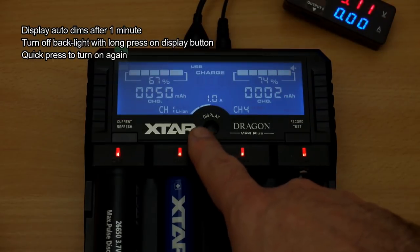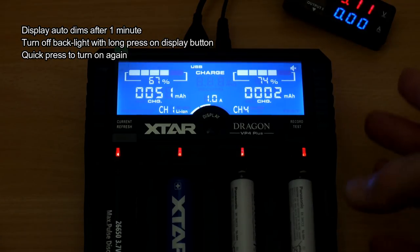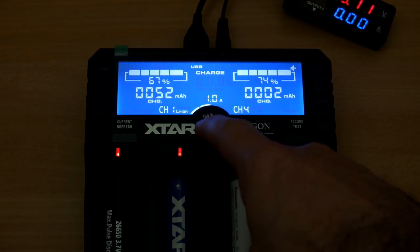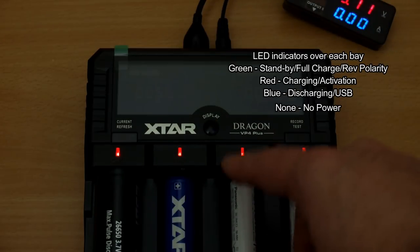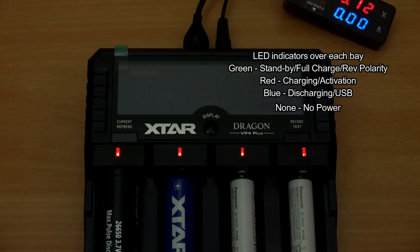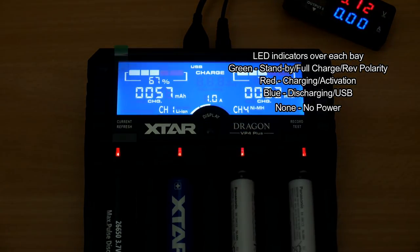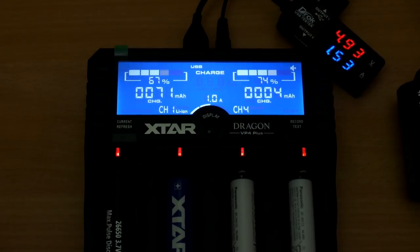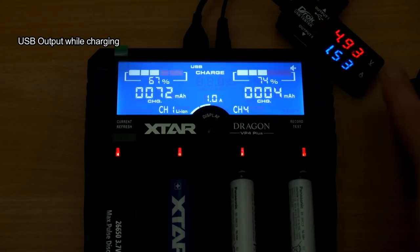The display dims after about a minute, and you can press the center button to switch it off entirely. The display is still faintly visible — you can just about see the bars moving — and you also have the LED indicators below so you can see what's going on even with the display turned off.